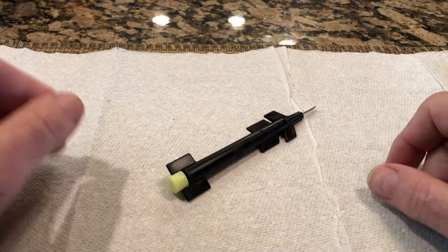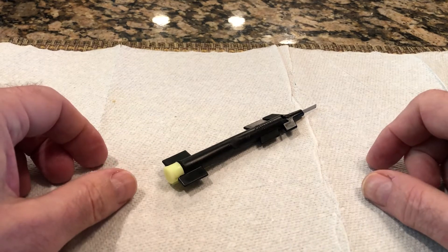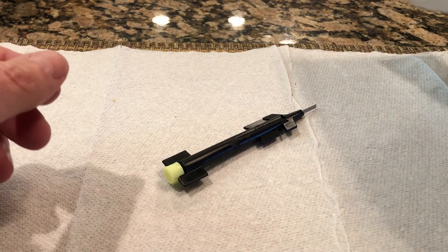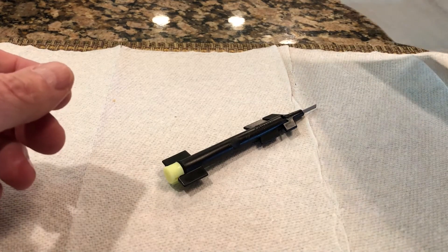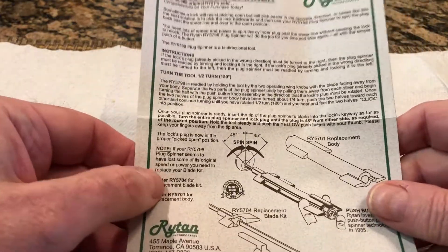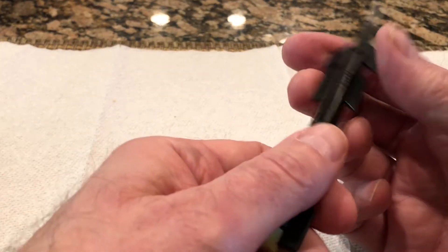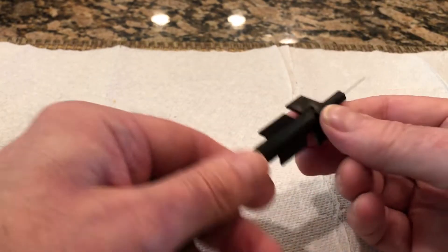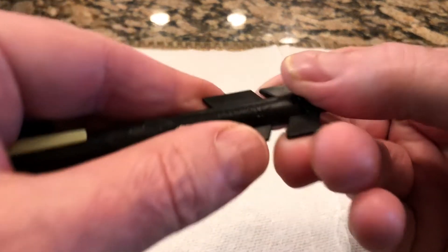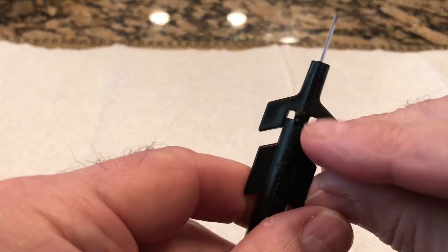A little follow-up here: I read the instructions. It turned out most of that paperwork in the envelope was catalogs and offers for selling different key cutting machines. Here are the actual instructions, which are pretty basic. You determine which way you want to spin it, then grab the front part — it's got a little notch right there.